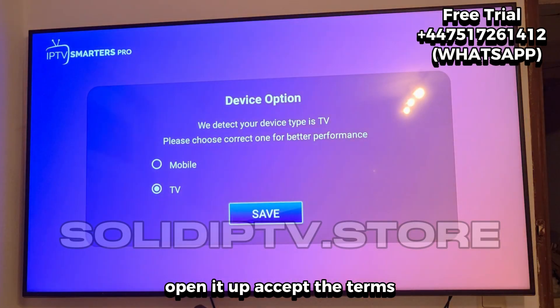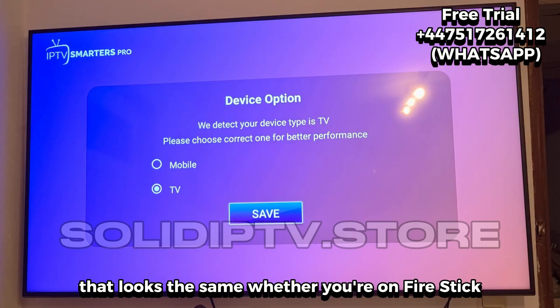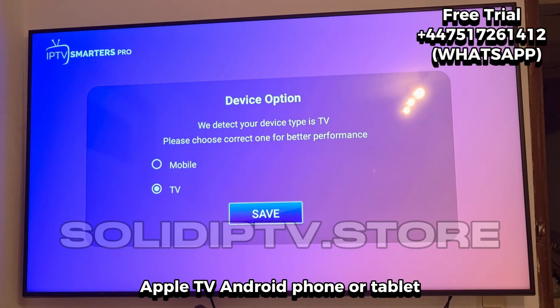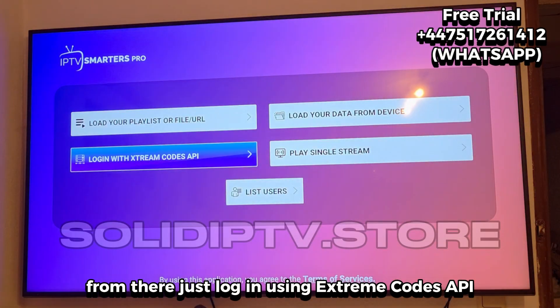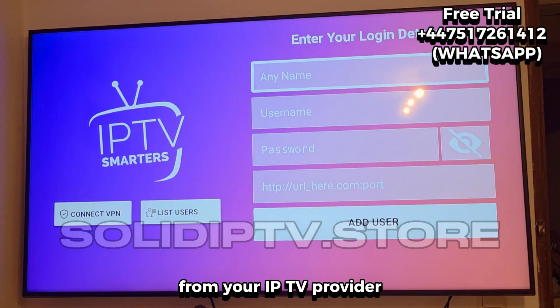Open it up, accept the terms, and you'll see the familiar interface that looks the same whether you're on Fire Stick, Apple TV, Android phone, or tablet. From there, just log in using Xtreme Codes API with the username and password from your IPTV provider.